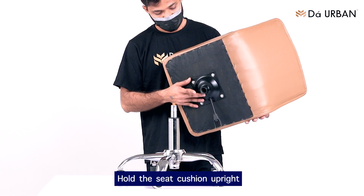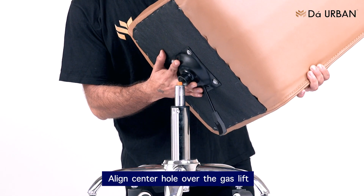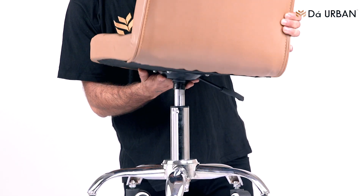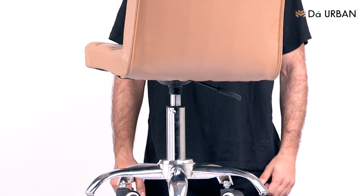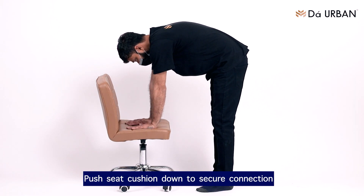Hold the seat cushion upright. Align the center hole over the gas lift. Push the seat cushion down to secure the connection.